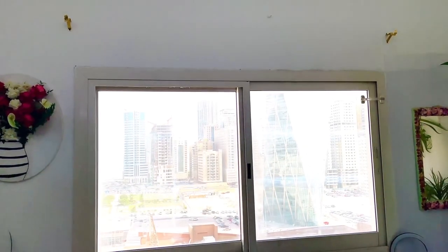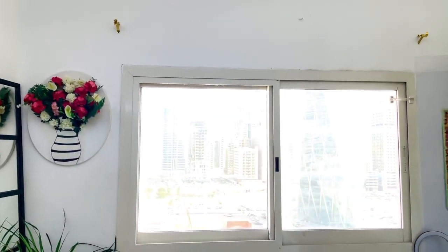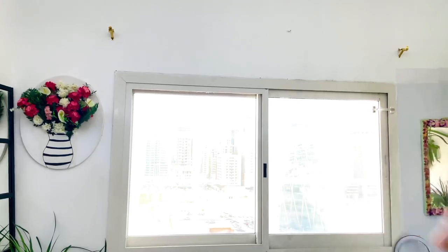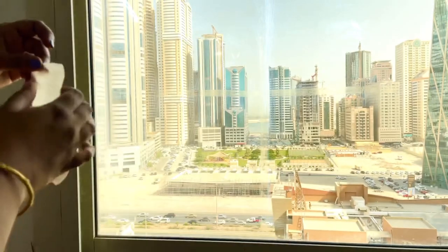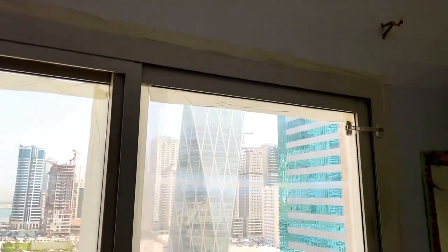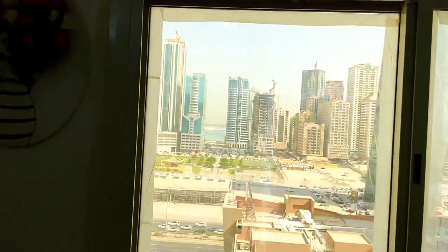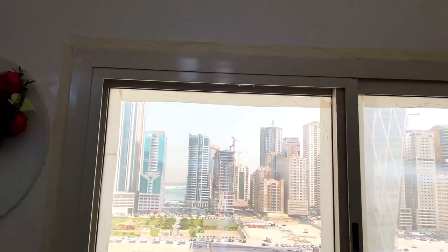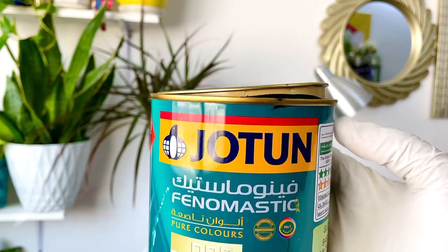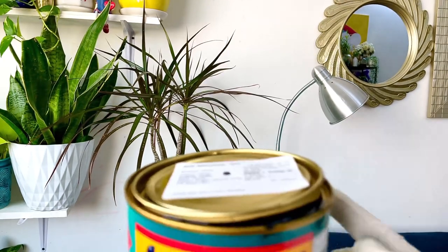It is not a dark color. I am going to make a black color paint. That is why I am going to let the paint leak. I am going to put the tape on. Now I am going to make paint on the tape. I am going to paint with the Jotun brand — this is a gloss finish, not oil-based paint but water-based.